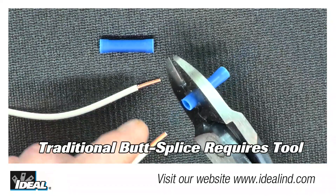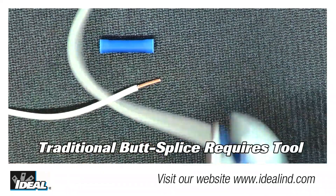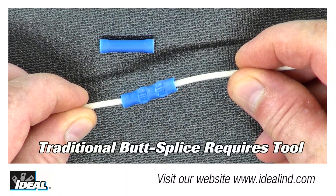Electricians traditionally have used a butt splice connector to join two pieces of wire together or to lengthen short wires in tight spaces. And crimping traditional butt splices onto existing wires in tight spaces is usually a challenge.